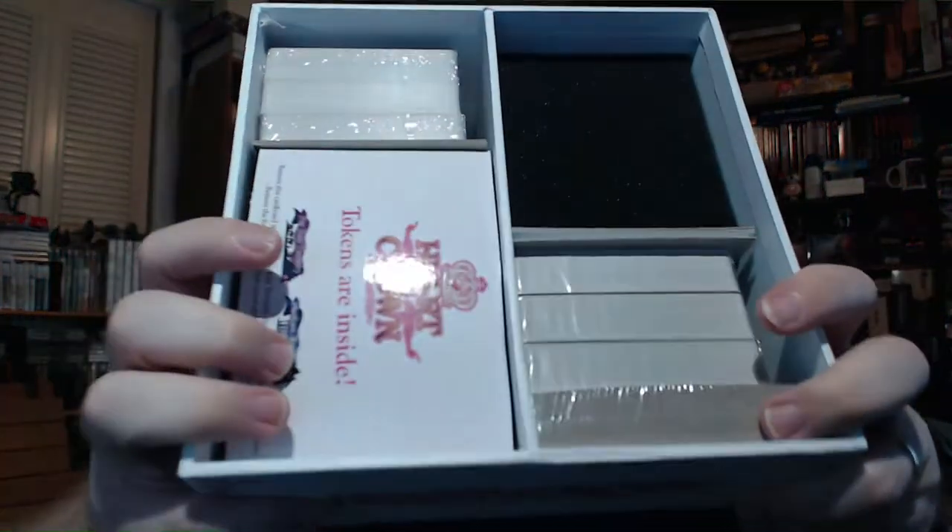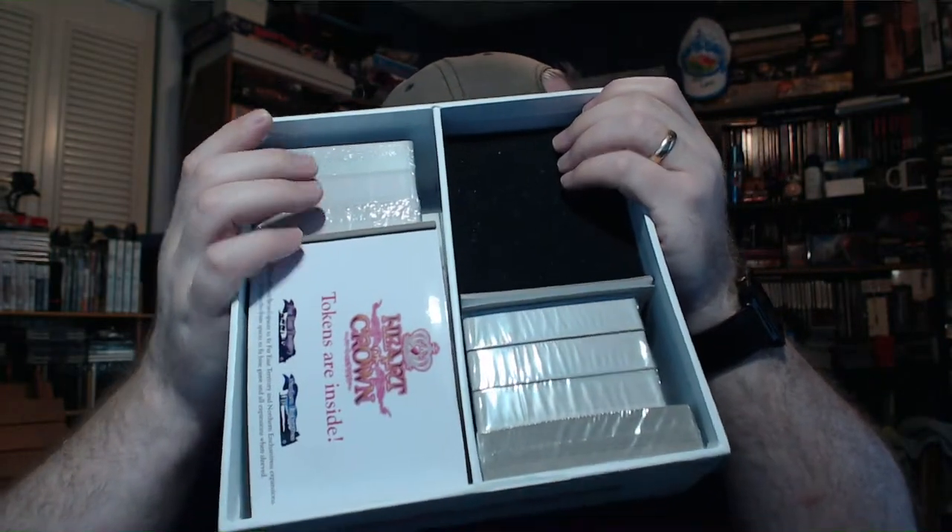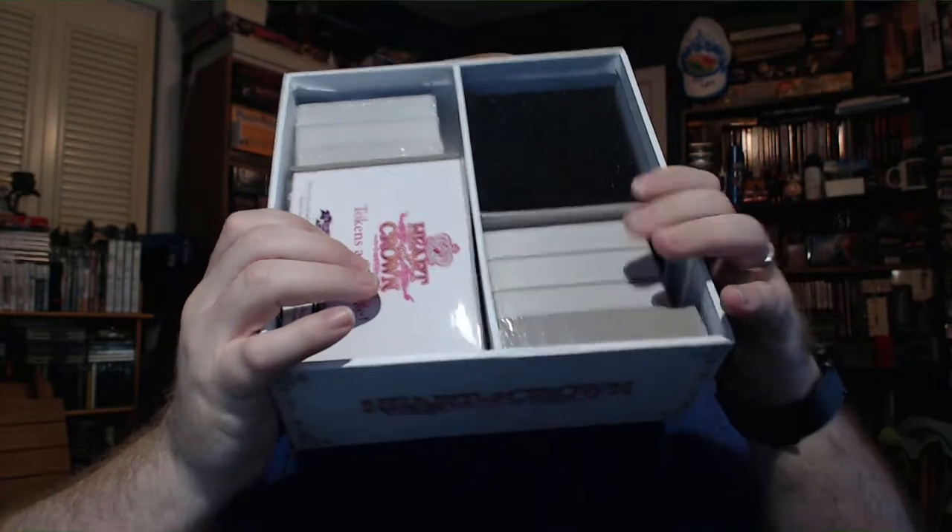Let's see what else we have in here. We have these cardboard dividers — or actually I think they're just filler. And we've got this tray here which holds all the tokens. Let me put this stuff back in so you can see what it looks like in the box before I start pulling it out. So here's what it looks like inside: token tray, some foam, some cards down below, and then the dividers.